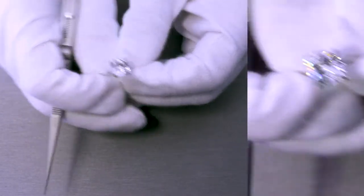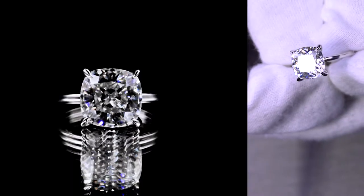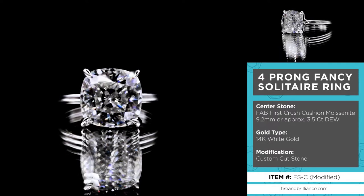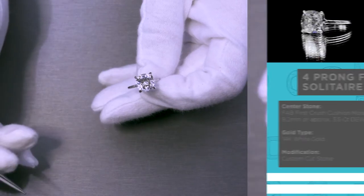Alright guys, so I'm very excited to show this, only because this is not a normal Fab First Crush Crush Ice moissanite. This is actually a custom cut — a cushion First Crush moissanite, but it has even sides as opposed to being elongated like most of our other cuts. So this is a custom cut.